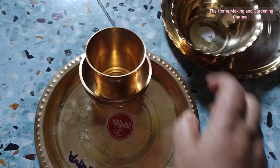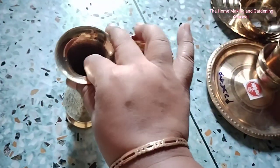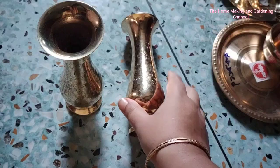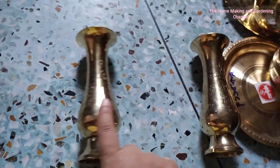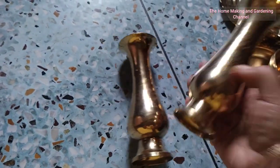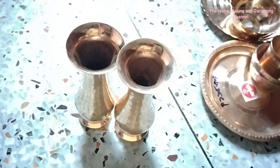Next, I purchased these two beautiful vases. They are quite heavy — seven inches each — and they are beautiful decorative items. The pair costed me just 350 rupees.